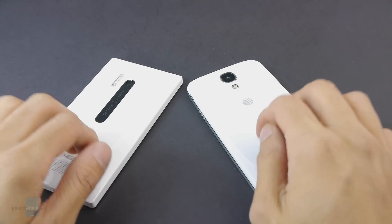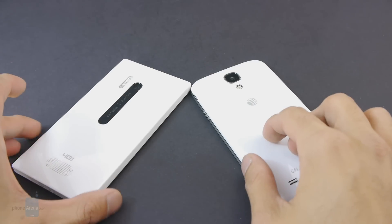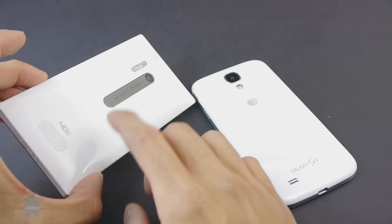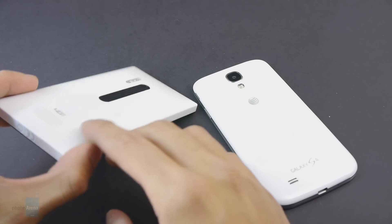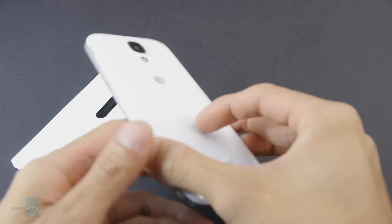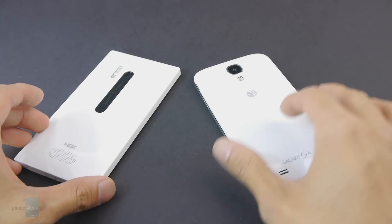When it comes to build quality, we'd have to say the Lumia 928 is a little bit sturdier, which is aided by its weighty feel, and just because it has that closed design, all the seams are pretty much tight. Whereas with the Galaxy S4, it does come off just a little bit more brittle between the two.